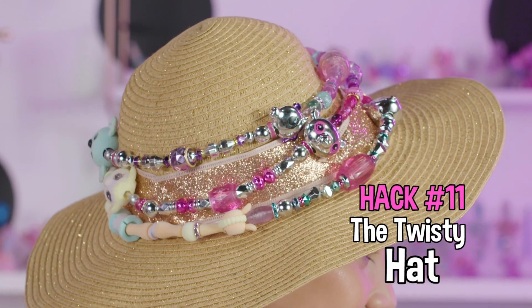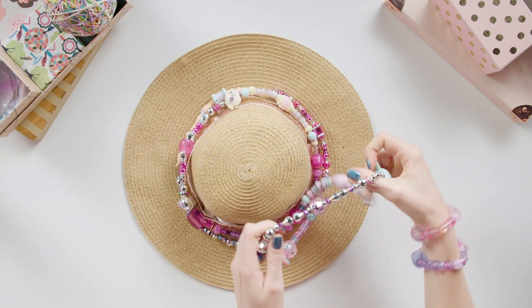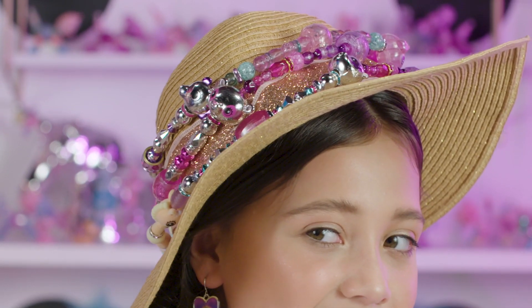The Twisty Hat — top your look with Twisty Pets. See how we looped our Twisty Pets around the hat? Twisty Pets are the perfect topper.